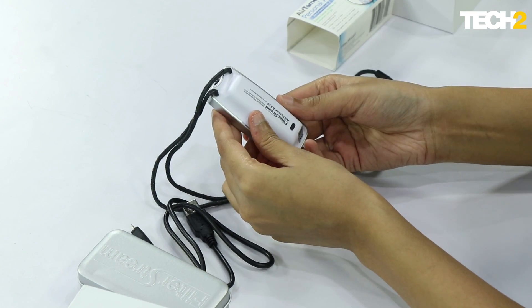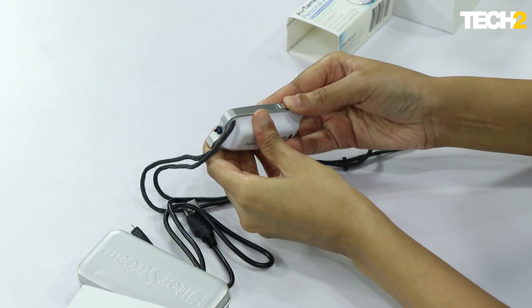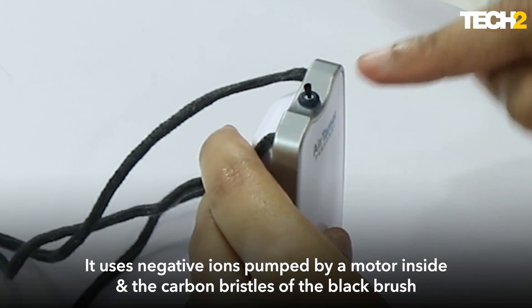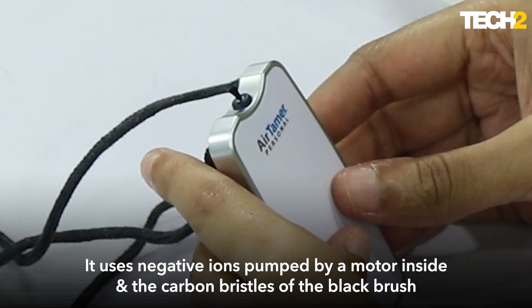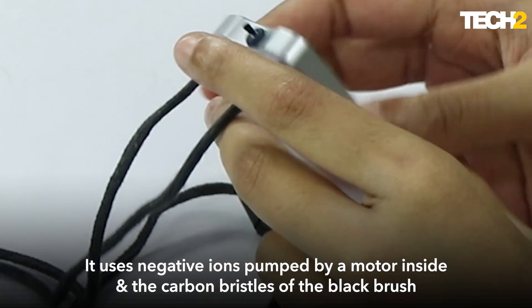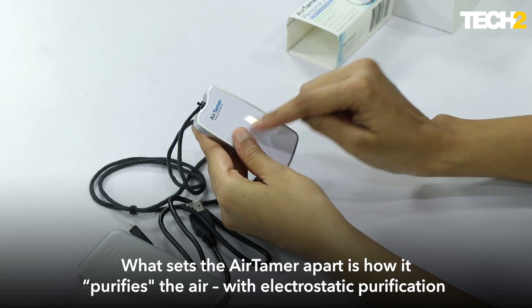It has a power button here — it's a slider — and behind it we have an indicator. On top here is where all the magic happens. These little brushes are made of carbon bristles.